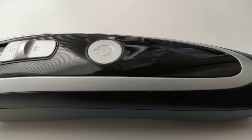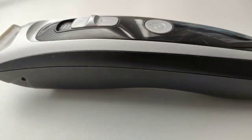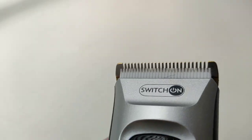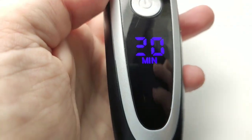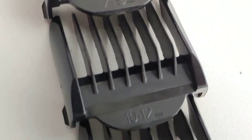The case is made in color and only on top is a glossy panel. On top there is a blade switch from 1 to 2 mm, a power button, and a battery charge indicator. There are many nozzles in the set for different lengths of hair, from 4 to 30 mm.